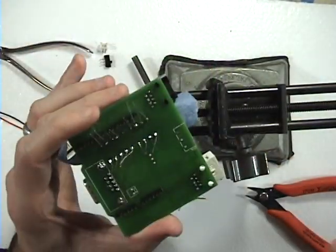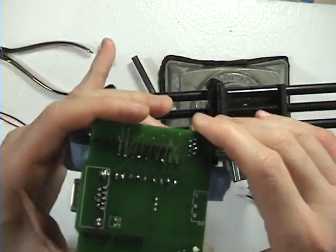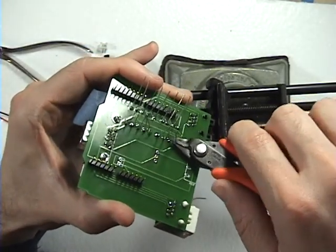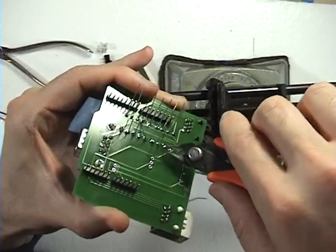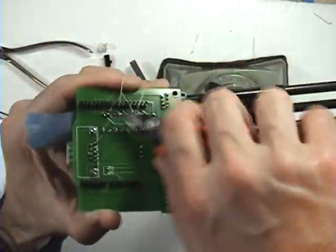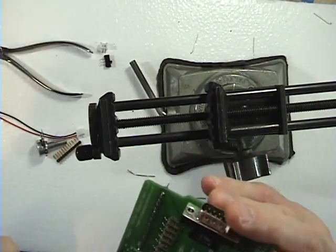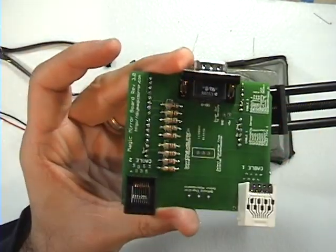Put back on your safety goggles and just clip off the leads. It's very important to wear safety goggles because these can fly off and poke you right in the eye if you're not careful. Take off your tape. That's actually not bad — you can see they're all still nice and in place.